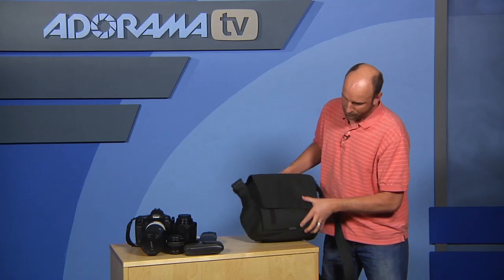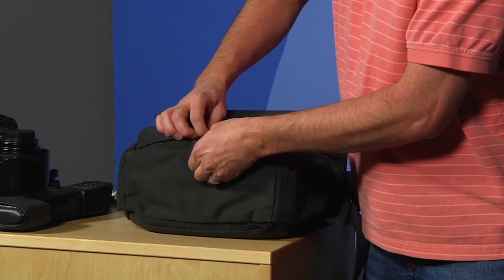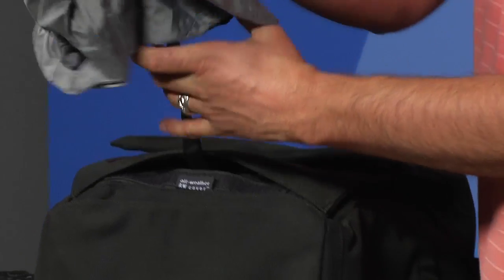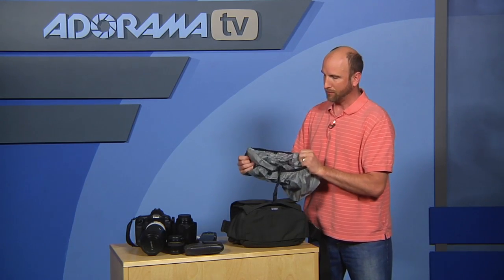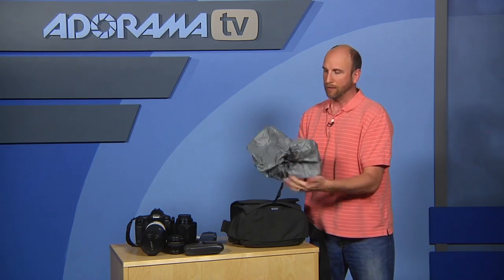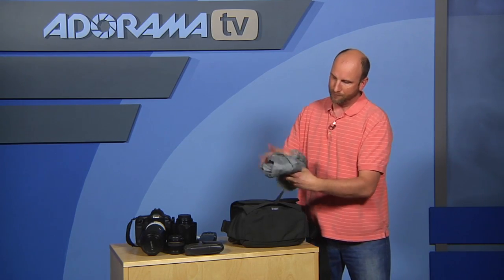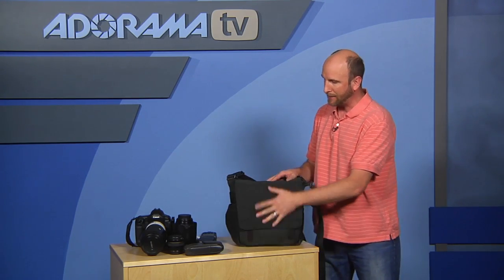This is an AW bag, so on the front there's a small flap you pull to release a built-in rain cover. The rain cover goes over the entire bag to keep everything secure and dry. When you're done, you stick it back in that little pocket and velcro it shut.